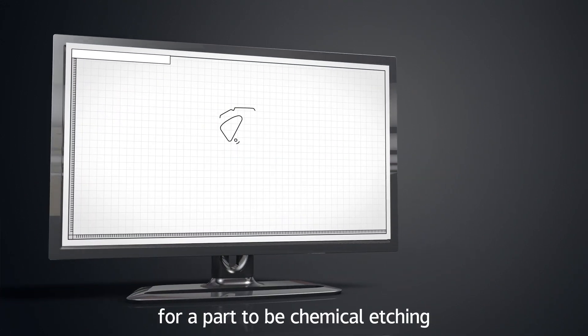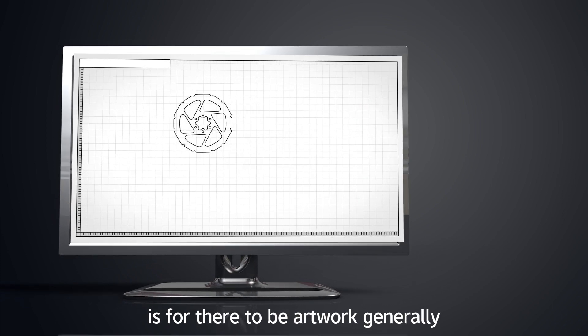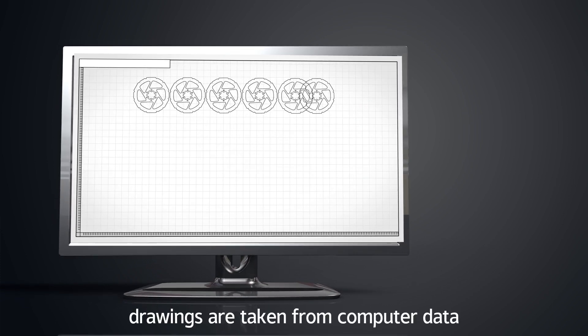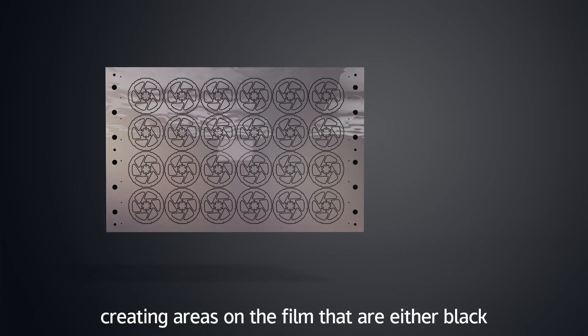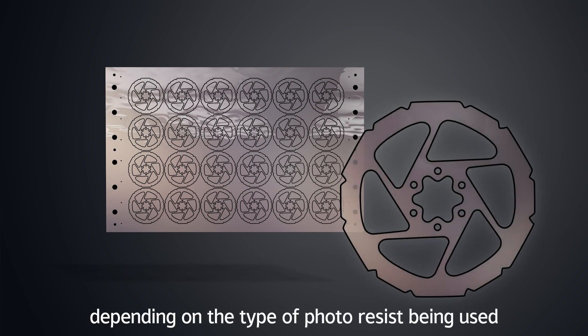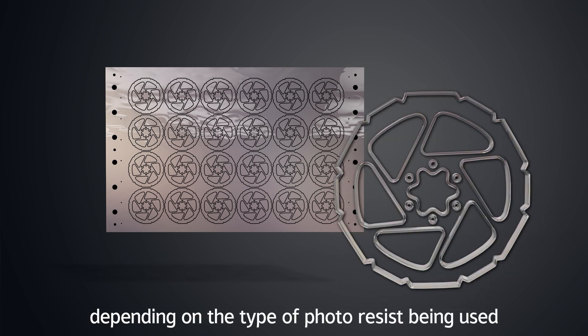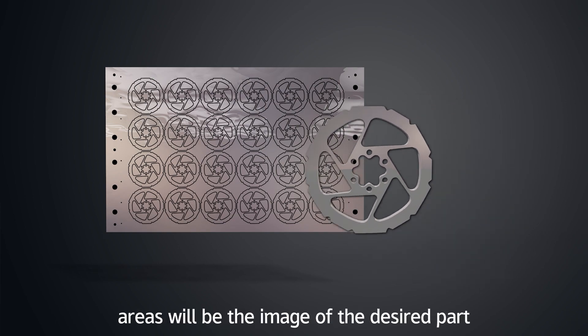The first thing that needs to happen for a part to be chemically etched is for there to be artwork generated. Drawings are taken from computer data and photo plotted onto film, creating areas on the film that are either black or clear. Depending on the type of photoresist being used, either the clear areas or the black areas will be the image of the desired part.